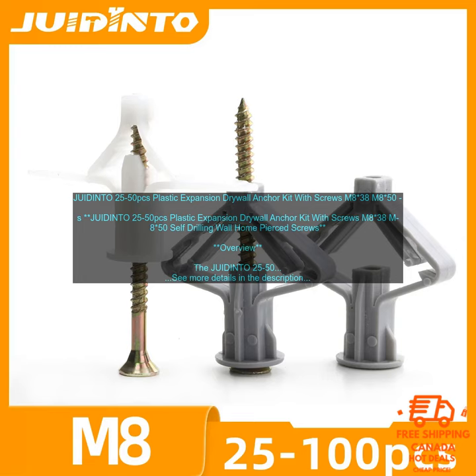The anchors are made of high-quality plastic and the screws are made of steel, making them strong and durable. The anchors expand when they are inserted into the drywall, creating a tight hold that will prevent the object from slipping or falling. The screws are self-drilling, so you can easily install them without having to pre-drill a hole.